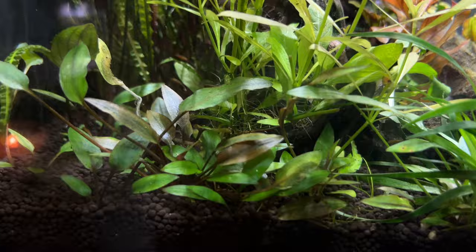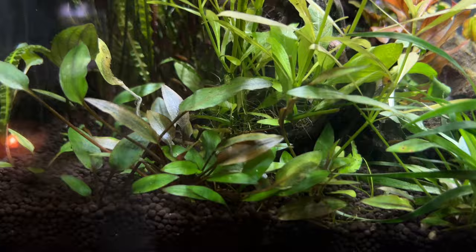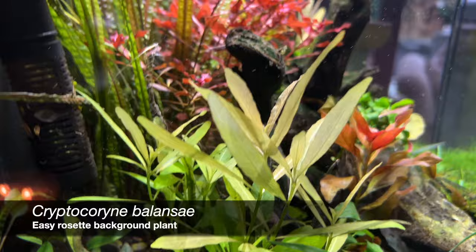There's also Ludwigia palustris super red in there as well, and various crypts which are obviously slow growing — there's a little bit of melt there but they'll come back no problem. There's some Crypt balansae in the back and here we have the very vibrant Ludwigias.